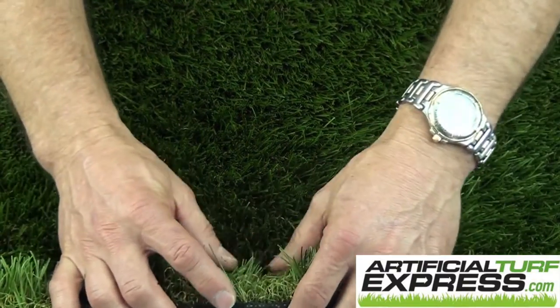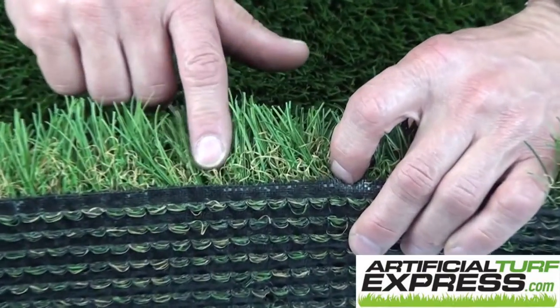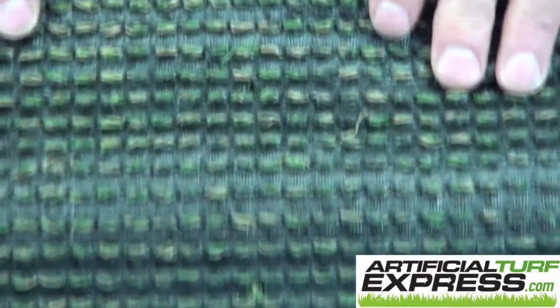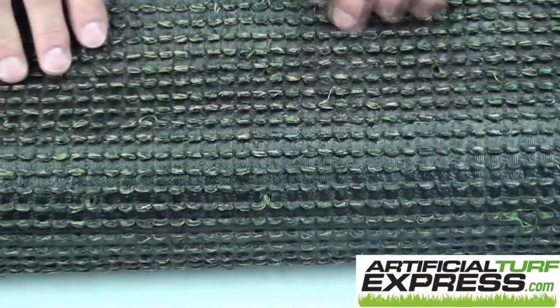See, look how tall that is. This is a nice lush looking yard. We've got brown thatch, green thatch, and two different colors of long blade. Pull it all the way back and there's hole punch drainage — industry standard. This is good drainage.